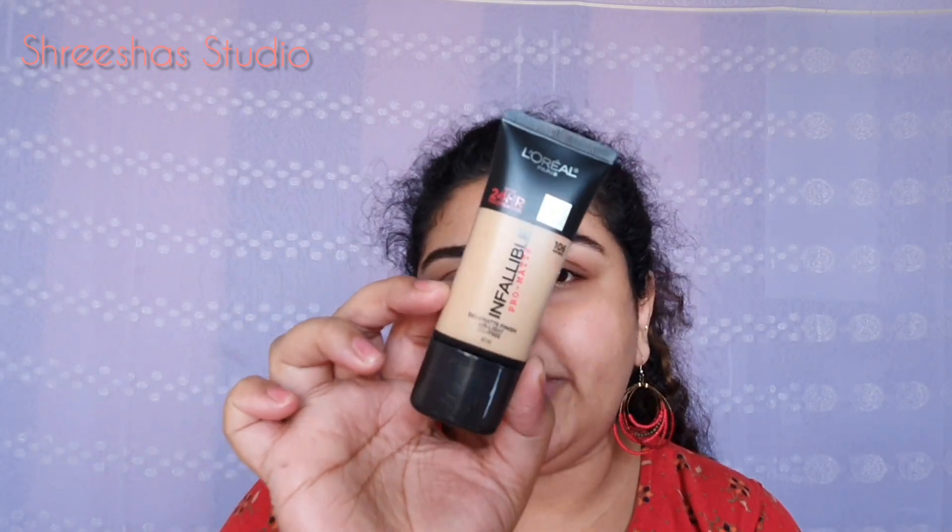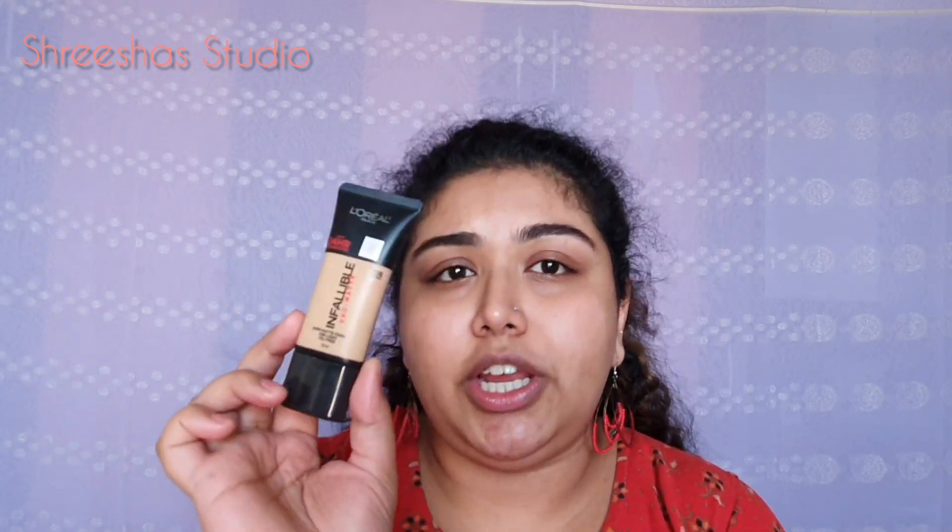For foundation, I am using L'Oreal Infallible foundation in the shade 106, Sand Beige. Taking some on my hand and using a Pack foundation brush, just dotting it first and then blending away.